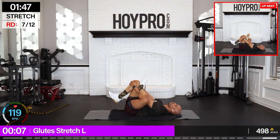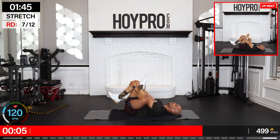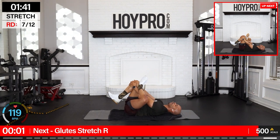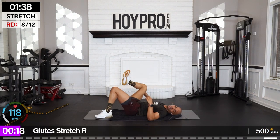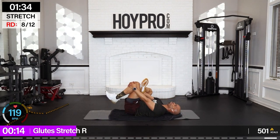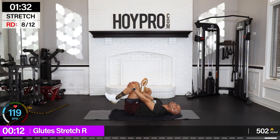Bring those shoulders back. As you inhale, pull it in more — exhale, release. Other side — second inhale, reaching through, clasp those fingers, pull it in.